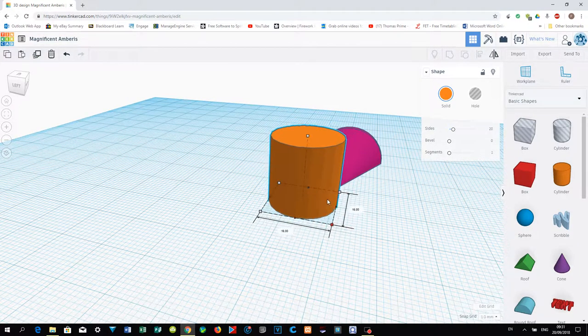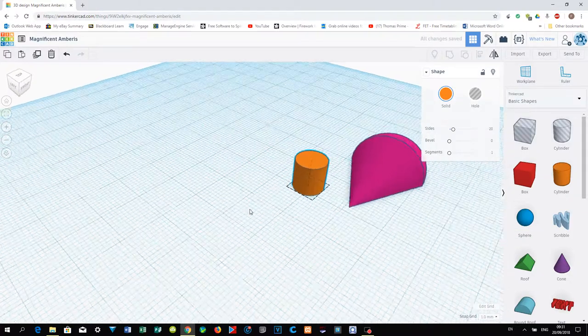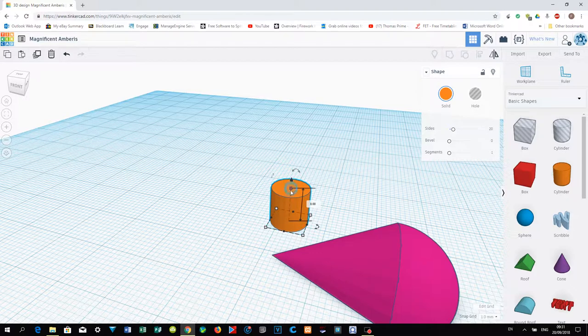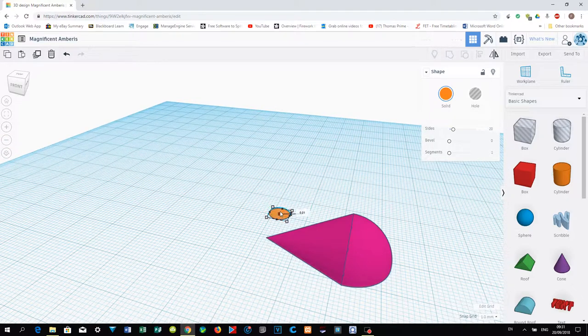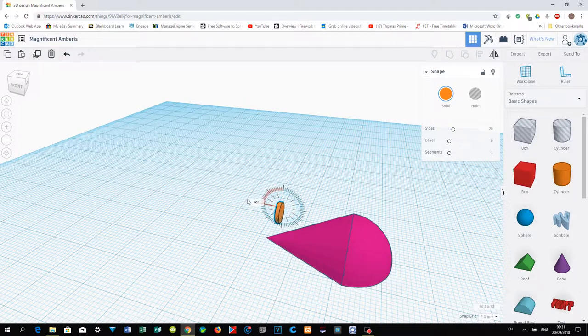Reduce the size by holding the Shift key — it's too big. After rotating, reduce the size first. Now reduce the size without holding the Shift key so we get a thinner ear shape. It's still a bit too big, so reduce it more. Make it about 1 mm thick. Set it to 90 degrees — you can enter minus 90 degrees in the rotation field.